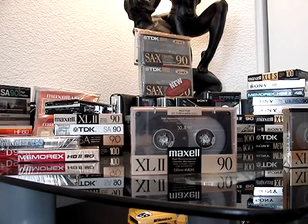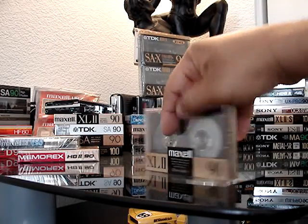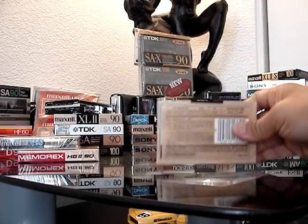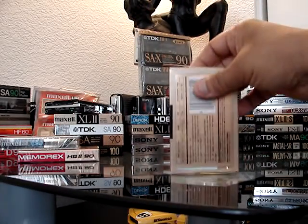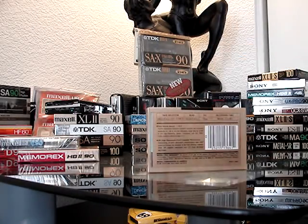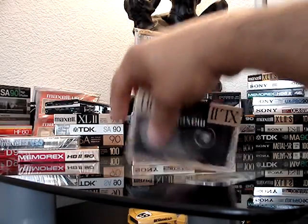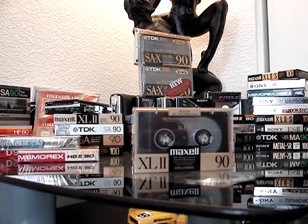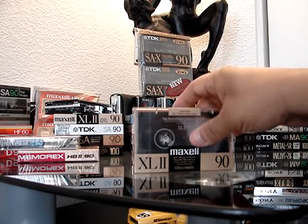And that CD logo is not there on the older one. Obviously both are made in Japan. I've recorded tons of mixed cassettes on these — they still play just fine.